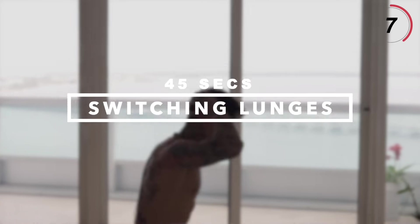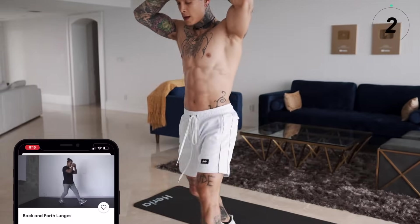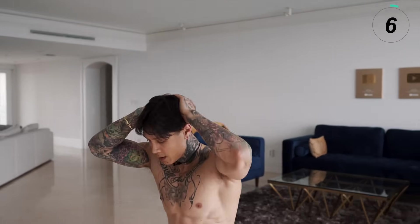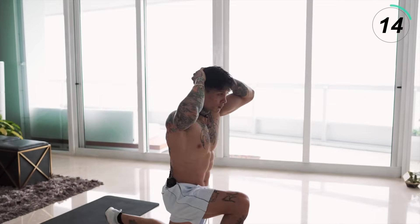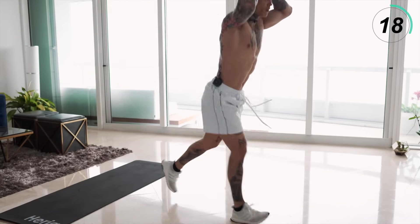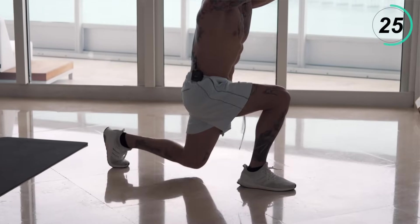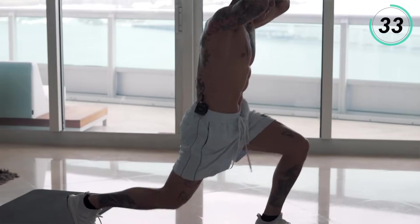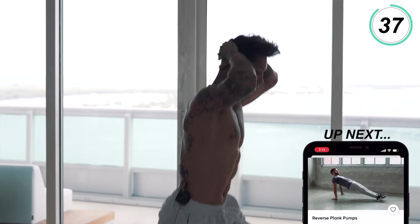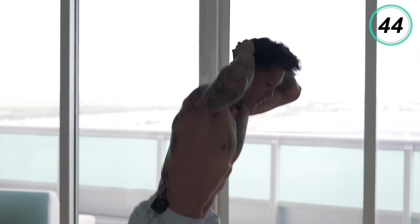Let's get back on our feet. We're gonna be going for switching lunges — another move that's super effective at burning calories. For complete beginners, or if you have bad knees or just can't jump in your apartment, go ahead and walk this movement out, hands on your head, alternating. Everyone else, I want you coming up and exploding with every single rep. Last 10 seconds — five, four, three, two, and one.